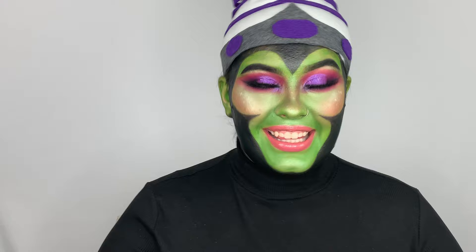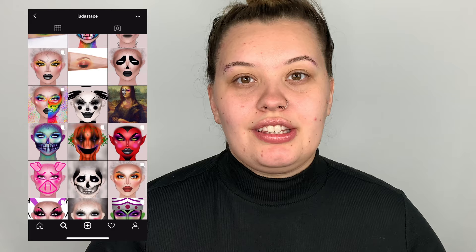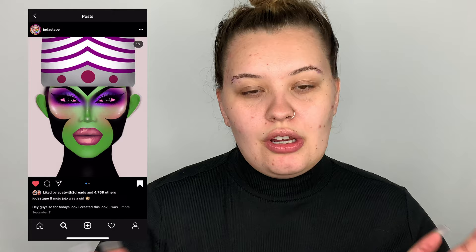If you would like to see how I got this look, then keep on watching. So first things first, I'm going to be using Carmex — it's my favorite chapstick ever. I got this inspiration from Judas Tape, and I'm gonna put it up on one of these sides so you guys can go follow him on Instagram. I just love how he basically takes a face chart and recreates so many different looks — it's so cool.